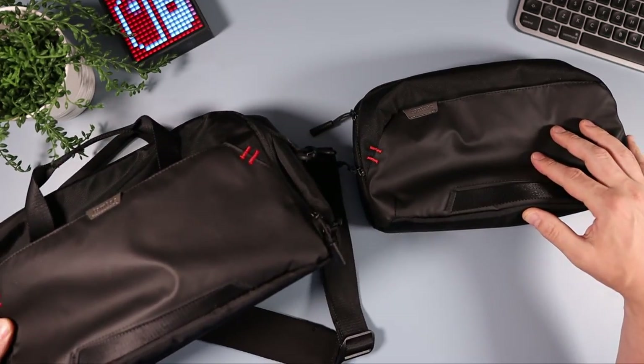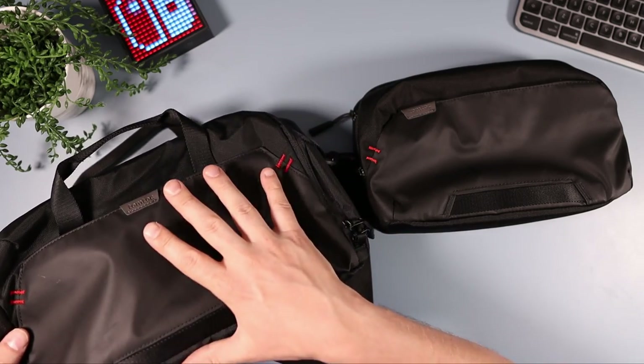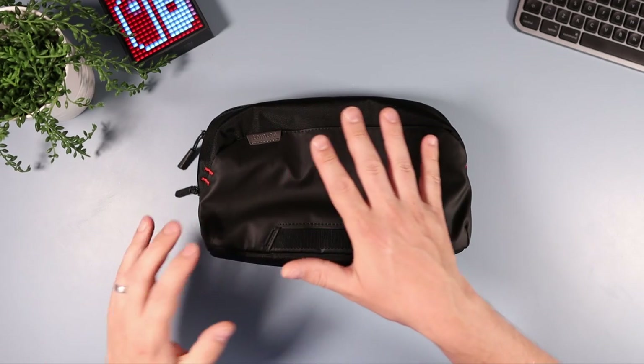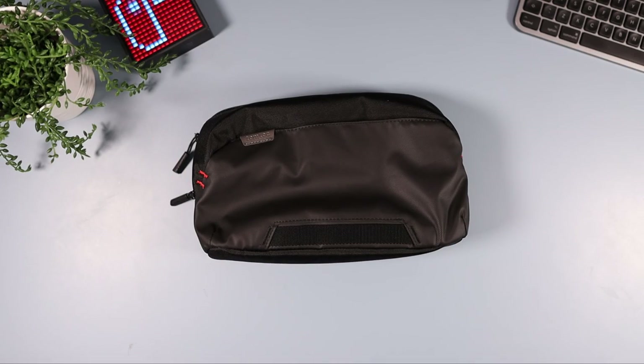Here's the bigger version — kind of like the bigger brother of this one. I've already done a video on it and I'll leave links down below. It holds a lot more but obviously it's a lot bigger. If you want something more compact then this is the one for you. In this video we're going to talk around it and then I'm going to show you a load of stuff you can fit in it — I think you might be surprised.